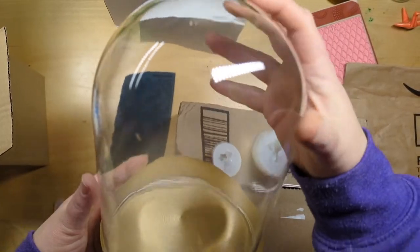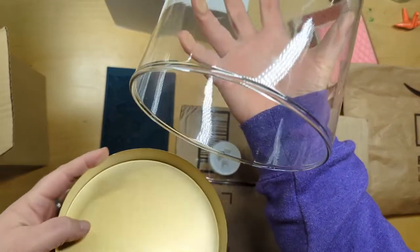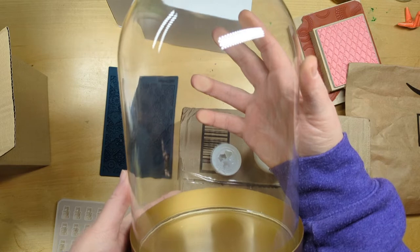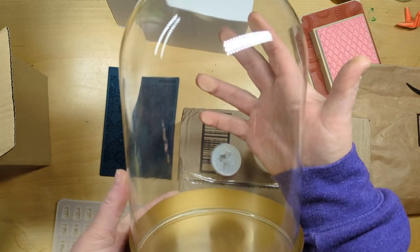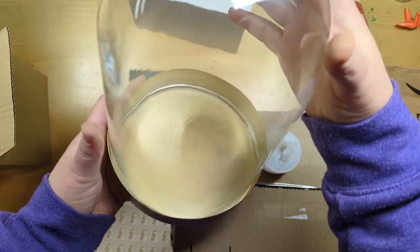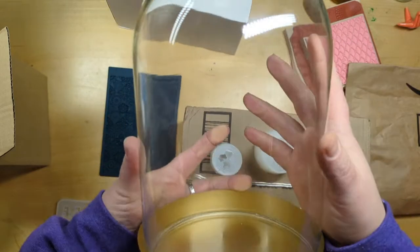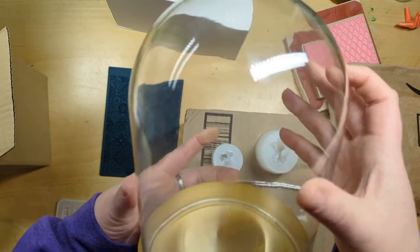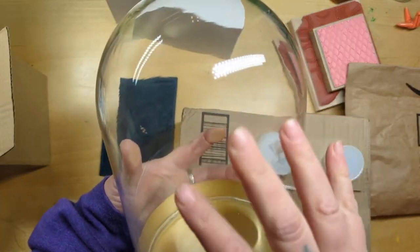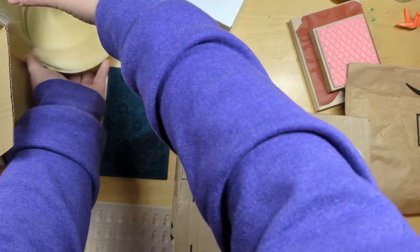I also got this at Michael's and I'm sad there was only one because I would have gotten more. The bottom is metal and it opens up — it's a glass dome thing, like a cloche. I thought it would be really cool to make a dragon or a phoenix inside it, surrounded by little resin-cast crystals growing at the bottom. The dragon itself is going to be sculpted out of stuff like Cosclay and this other thing I'll get to in a second.